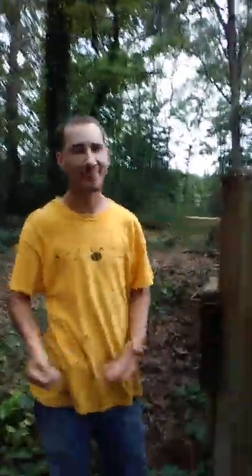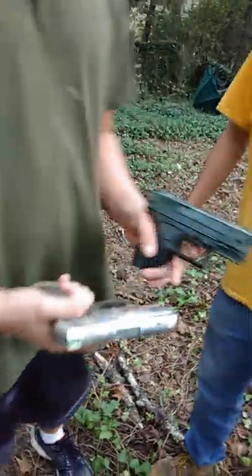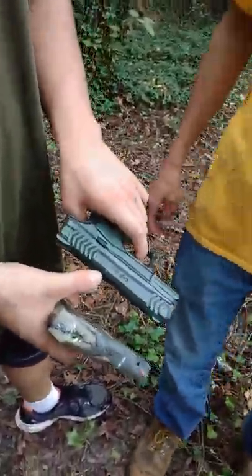This is Corey. We made a video before this but we were both like sucking at shooting, so we just had to start over and remake it. Corey is a good friend of mine. We are going to shoot the XCP and the XBG.